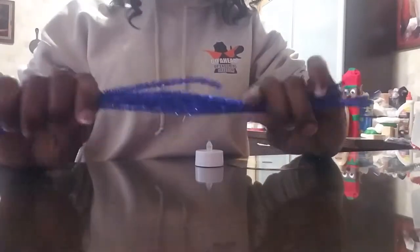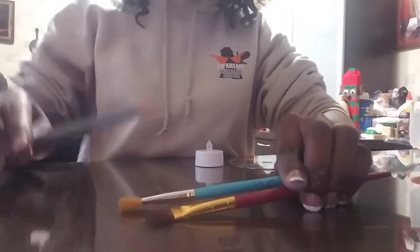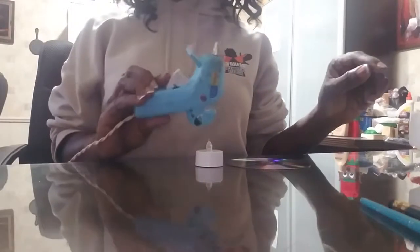I got pipe cleaners — you can use any color you want but I'm going to use blue. You're going to need a saucer, some paint — blue and white — paint brushes, a pencil, black paint, cardboard, and a hot glue gun with hot glue sticks.